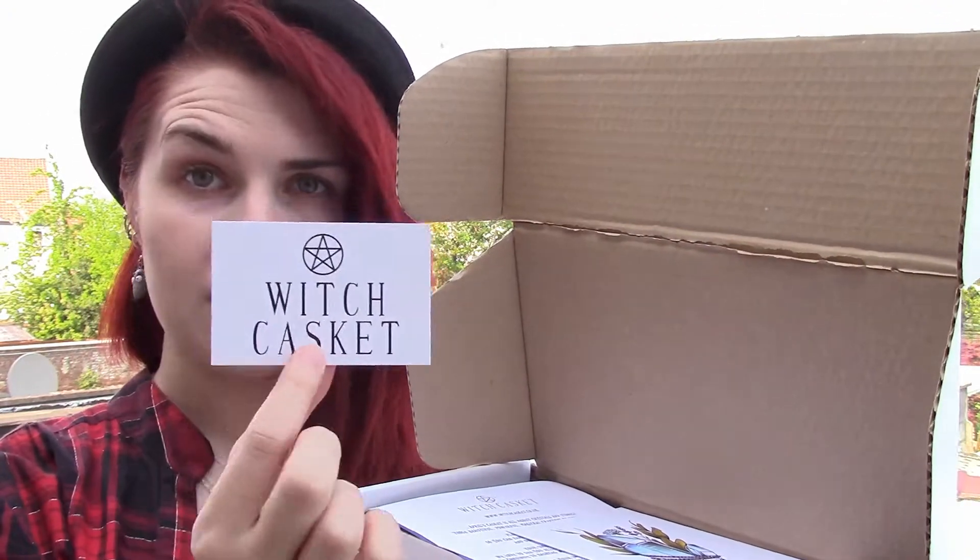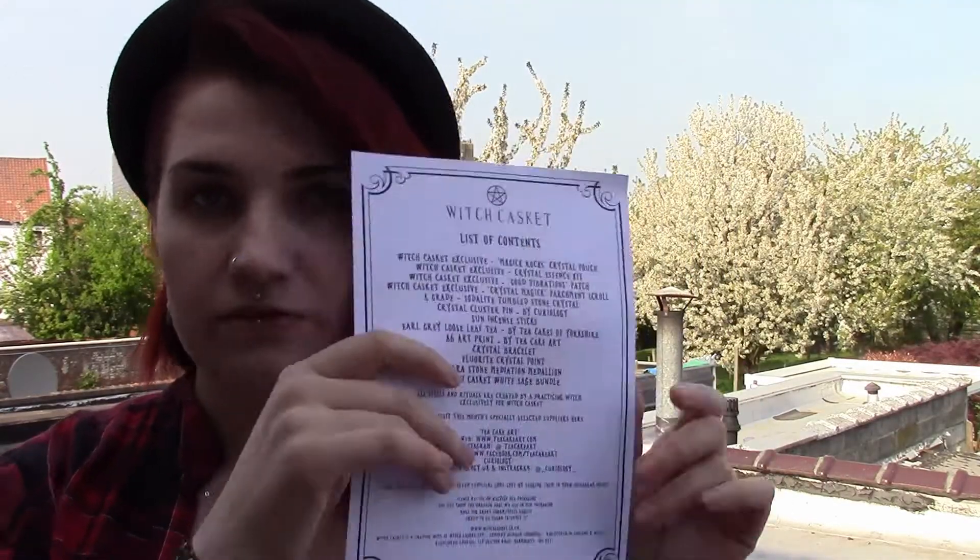The Witch's Casket — the cheat sheet, the list of contents. April's Casket is about crystals and stones — those beautiful, powerful, magical creations of Mother Earth. Please read the list of contents so you can familiarize yourself with this month's items and our specially selected suppliers. Alright, that's nice. Crystals and stones.